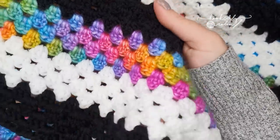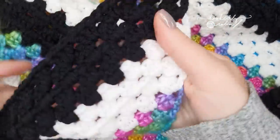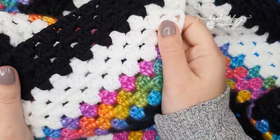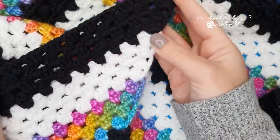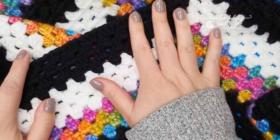All the information for my particular shawl here on the table will be available on my website, along with the written pattern very soon, so keep your eyes peeled and I'll update that information as and when it's ready.